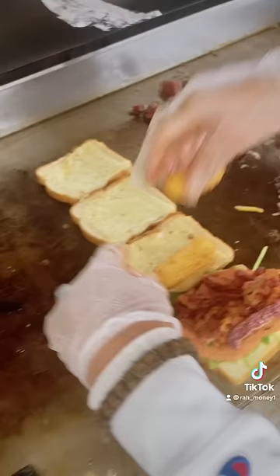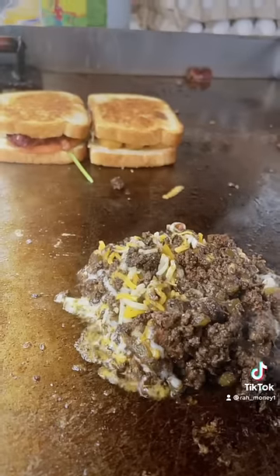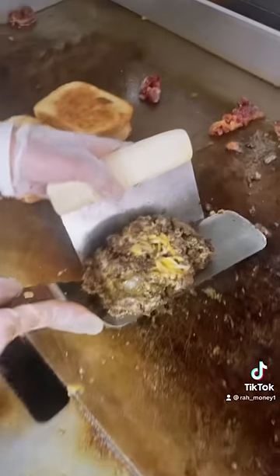Once the mozzarella sticks are ready, now we put them on top of the bread. Once everything is ready, now we put everything together.